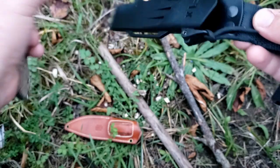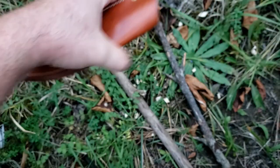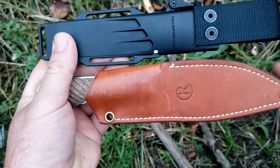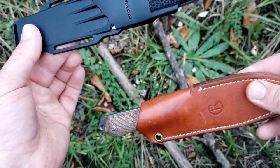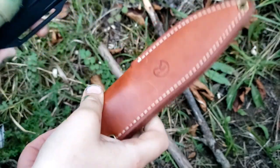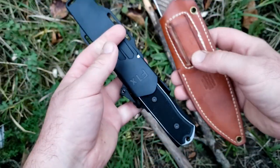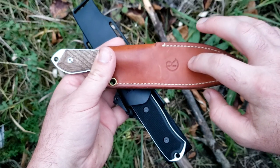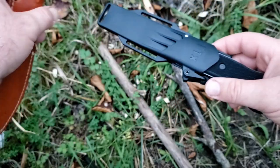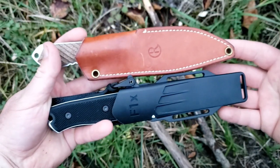I want to throw these both in the sheaths and get Joel to do his weight test one more time. My theory is that the sheath on the F1X is a lot lighter, so feel them both and tell me which one is lighter in the sheaths. The Niala is still lighter. The Niala is definitely still a bit lighter — this sheath is about 2 ounces. It's a little lighter, but not light enough to make up the difference.